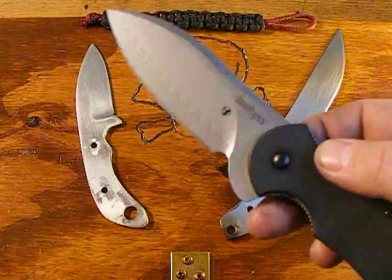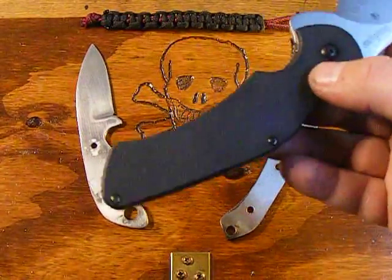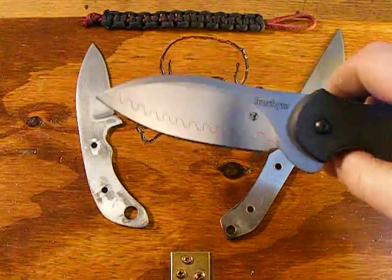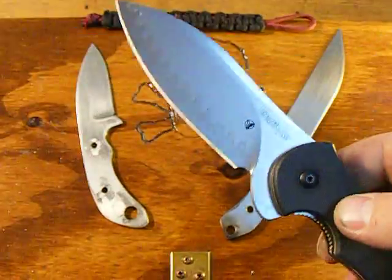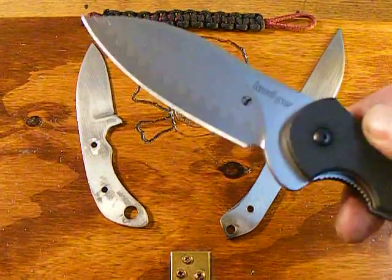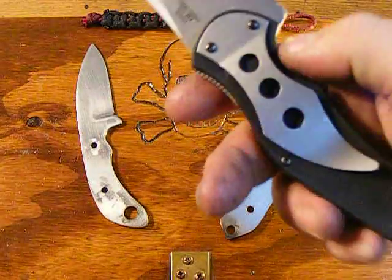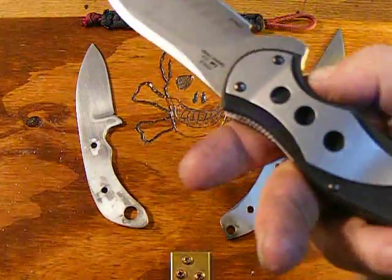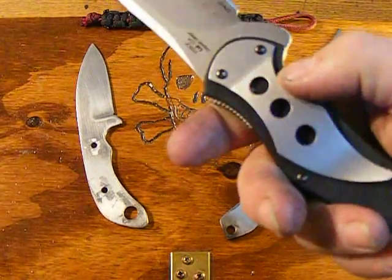Hey guys, Keds here. Just showing off my Kershaw Junkyard Dog 2, which I absolutely love. I would highly recommend this knife. This is what I use for EDC, even though the pocket clip is junk. Just thinking about making a new one and putting it on there, maybe out of titanium or something like that.